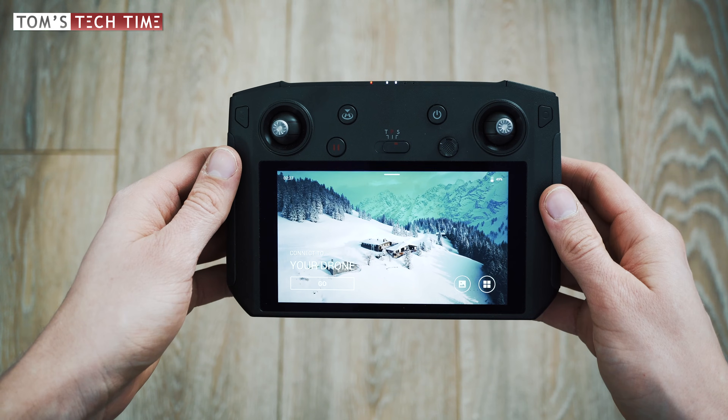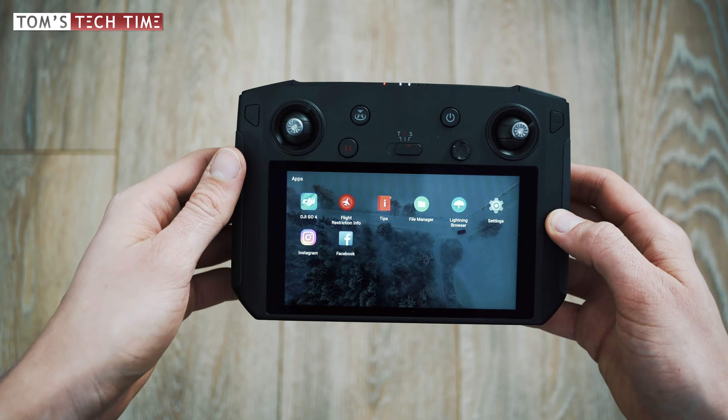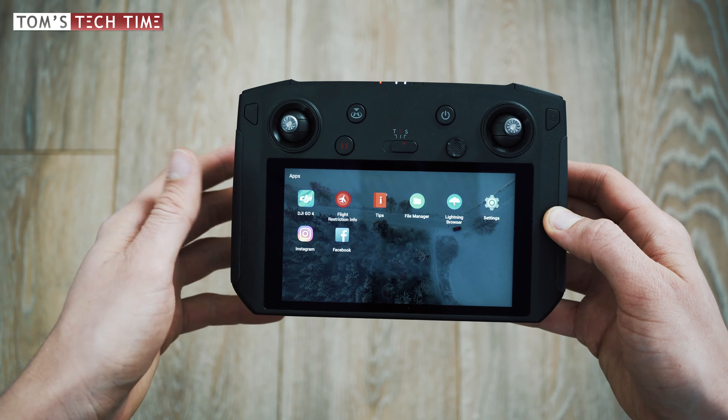If you later want to open the app again, tap the symbol in the bottom right — and tada, here is the installed app that you can use at any time from now on.